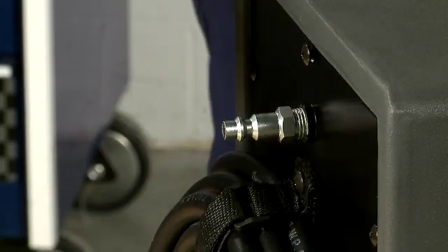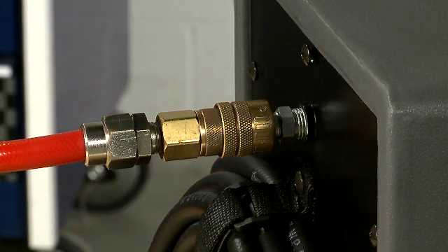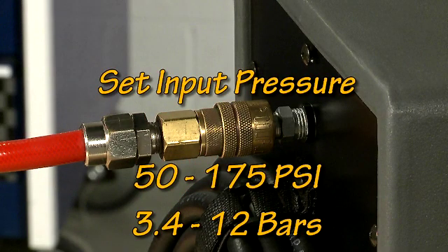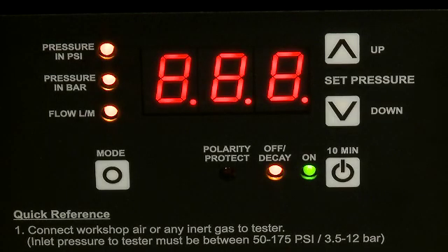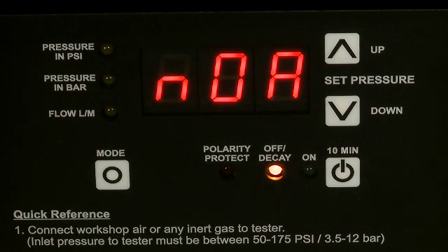With the correct fitting installed, connect workshop air or nitrogen to the Smart Pressure and set the input pressure between 50 and 175 psi, or 3.4 to 12 bars. Please note that you must connect the shop air or gas prior to connecting the tester to power, or an error code NOA — no air connected — will be displayed and the tester won't work.